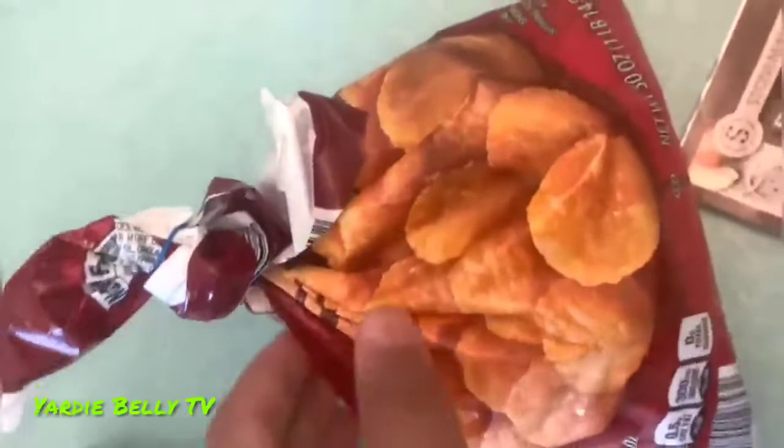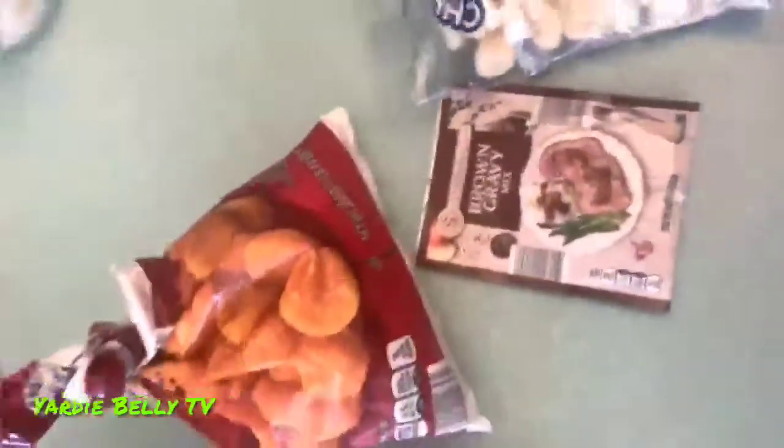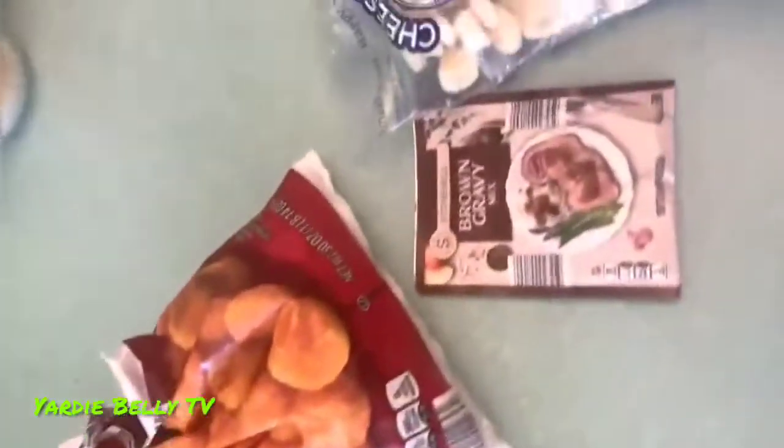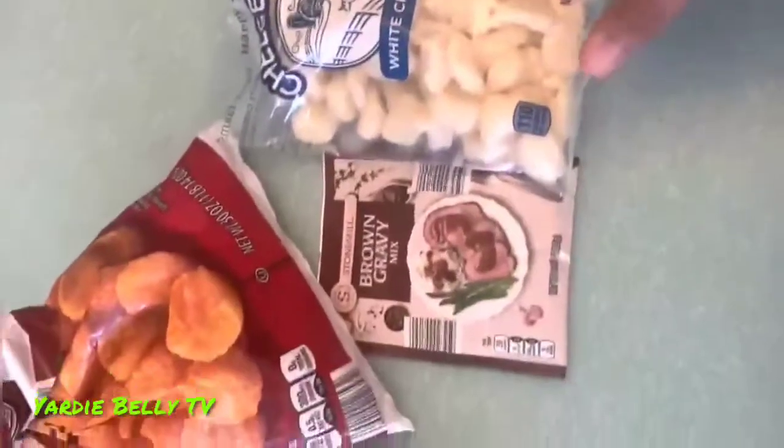We have our ingredients. Instead of fries, we're going to use frozen hash browns. We have the gravy mix and we have cheese curds from Happy Farms. That's basically all three ingredients you need. Normally people would use fries in Canada, but we have this so we're just going to use it.